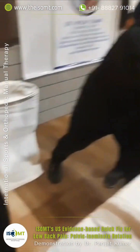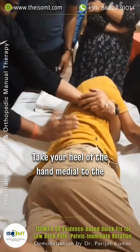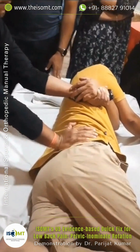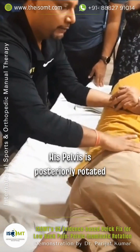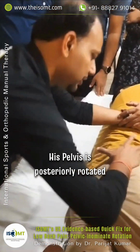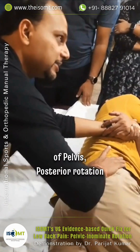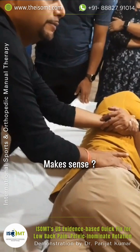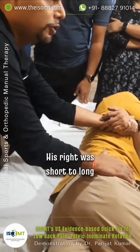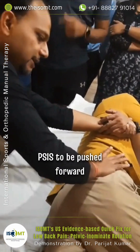Palpate the PSIS. Take your heel of the hand medial to the PSIS. His pelvis is posteriorly rotated — your rotation over the pelvis is posterior rotation. Make sense? Short to long, posterior rotation, PSIS.